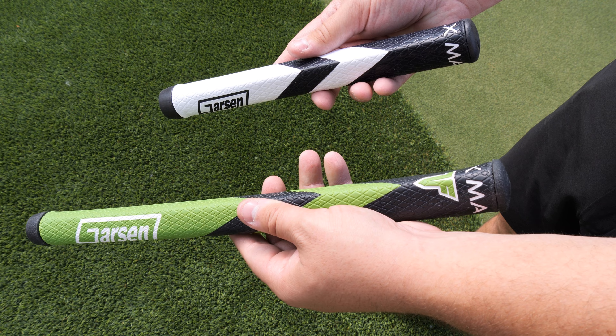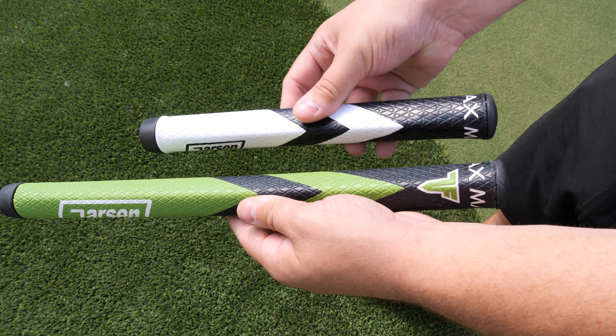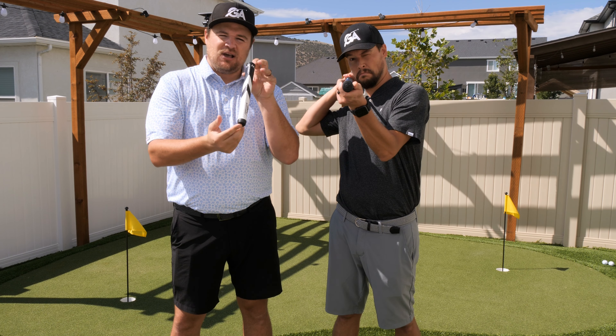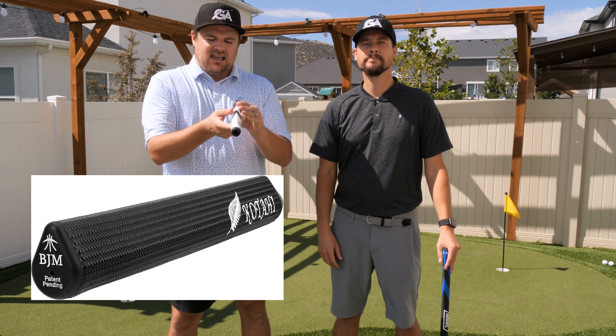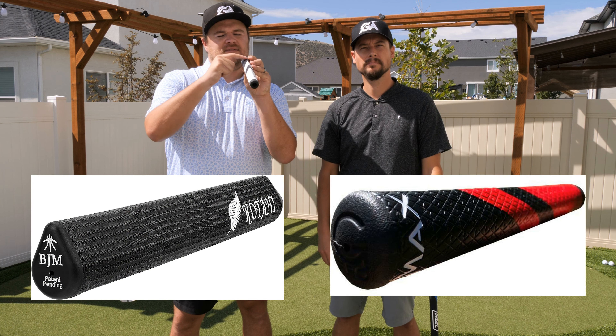The Max has a little spine on top. If you guys saw our other review videos, we reviewed the Kotahi grip by BJM, which shares the same characteristic — that spine on top kind of helps bring the elbows in and palms out. The BJM Kotahi is a little more extreme, taller. The Garson Max feels more natural, more of a natural progression from your normal grip, whereas the Kotahi forces you into that palms-out position.